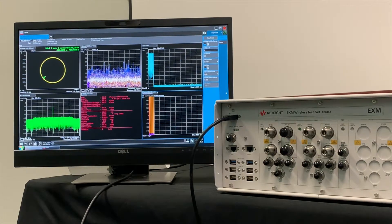On the screen you can see we're using modulation analysis to show our IQ constellation, spectrum analysis, EVM measurements, and resource block allocation.